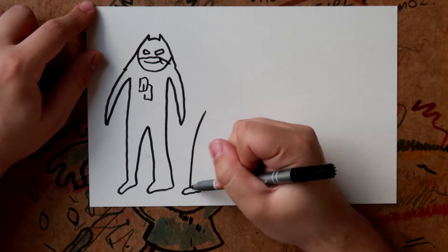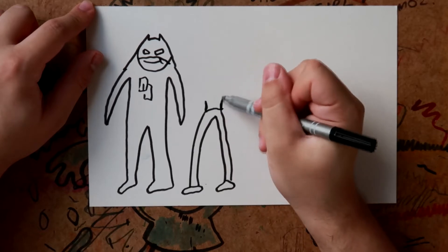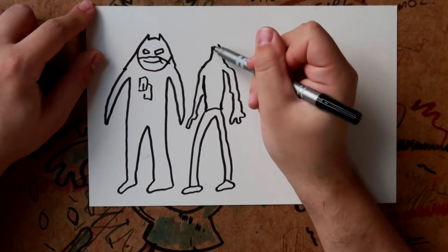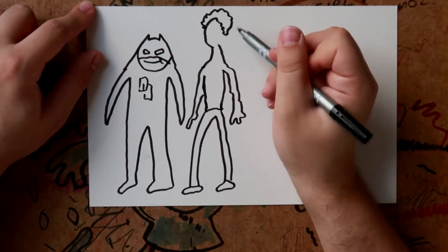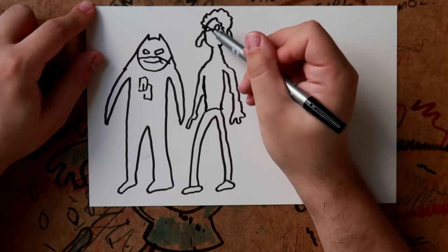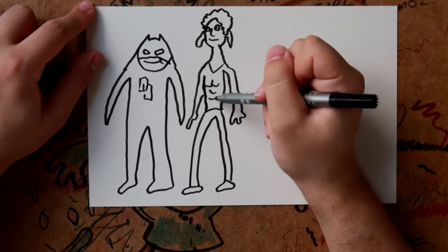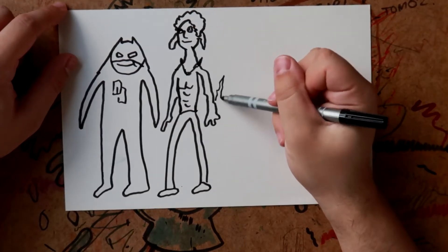Next we want to draw Iron Fist. He was a little bit topless so we'll draw him topless, get his fingers in there. Iron Fist was a little bit taller than Daredevil and had sort of curly hair, so we'll give him those curly locks and those weird ear things on his face. We'll draw his six-pack in of course, that's the chain he wears, and we'll draw his fist ablaze like that.